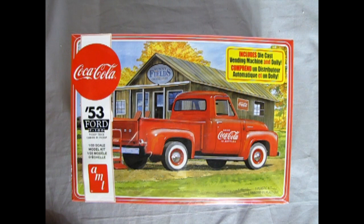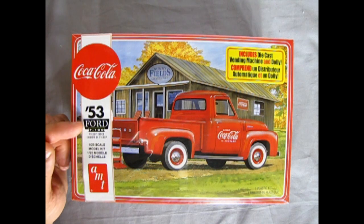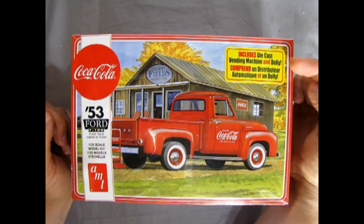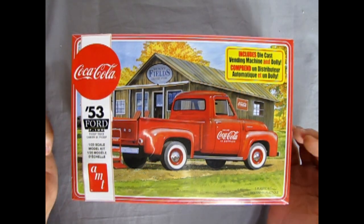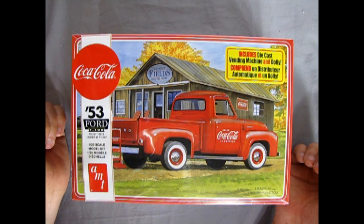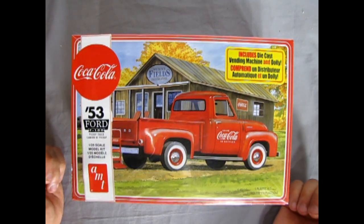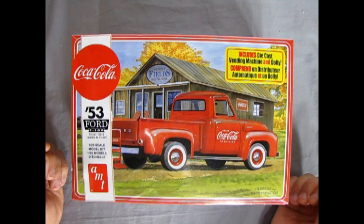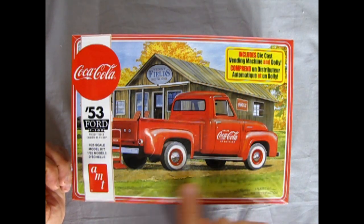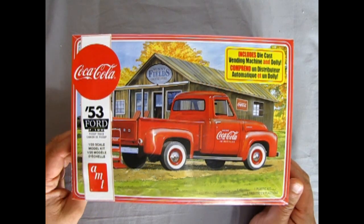We wind the clock back to 1953 as we examine our amazing Coca-Cola edition of the 1953 Ford Pickup Truck by AMT Ertl, brought back once again from Round 2. We can see the nice Coca-Cola logo and the Ford F100 Pickup Truck includes a die-cast vending machine and dolly. Originally these Ford trucks were produced around 1962-63, and the customizing pieces in these kits were designed by George Barris and Gene Winfield and all those other great guys at AMT.